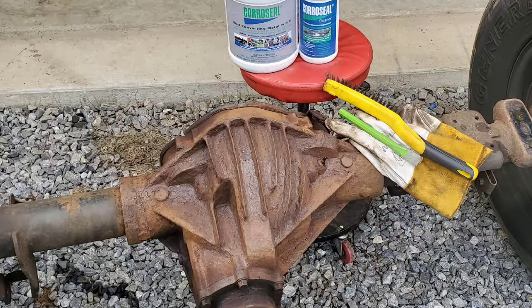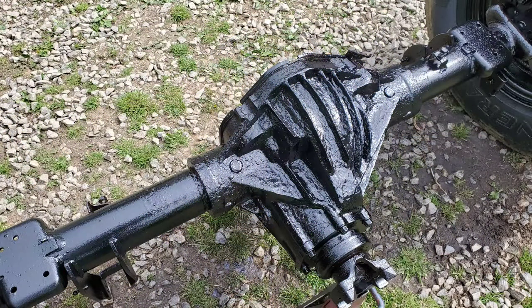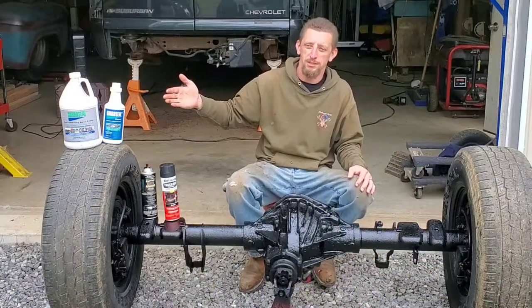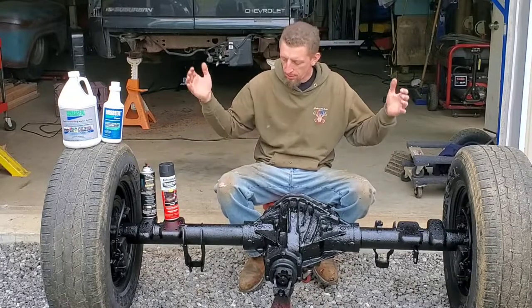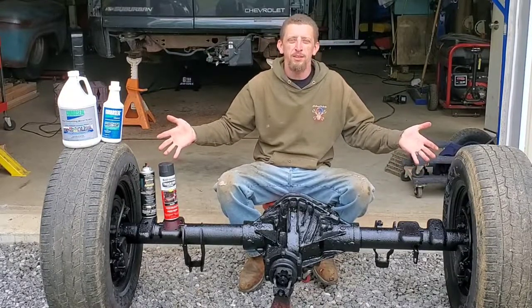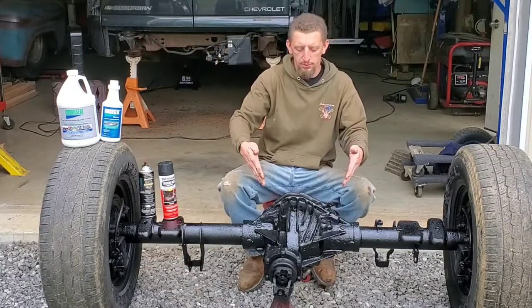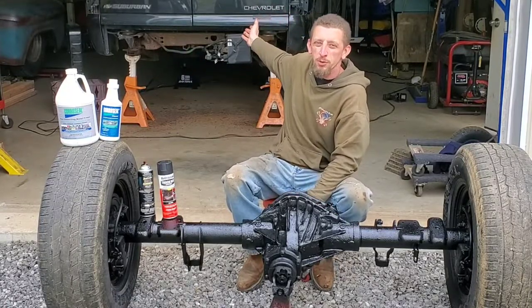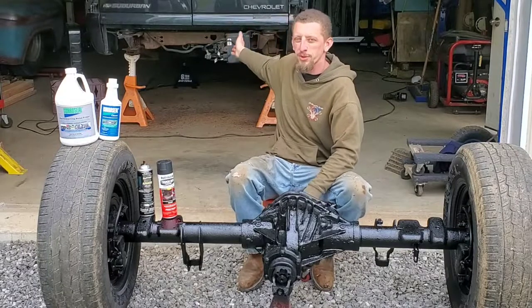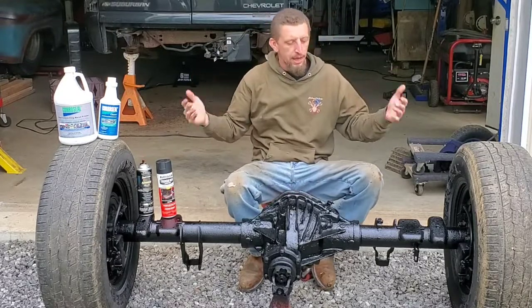Overall, I am ecstatic with how the product works. For the best results, you want to follow the manufacturer's instructions, and hopefully you will have the same success that I did. After I did the rear differential, I ordered a whole other gallon because I am in the process of doing the frame on my truck and wanted to make sure I had enough. So highly recommended.